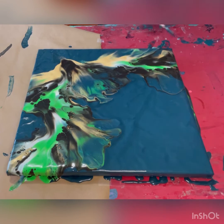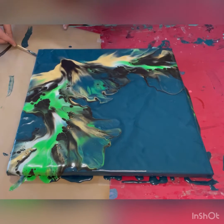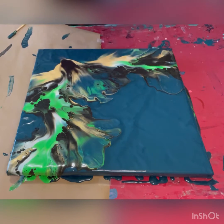Just got to scrape my sides and my drips, make sure everything looks okay here. You always try and save a little bit of your base color so you can touch your sides and edges up.